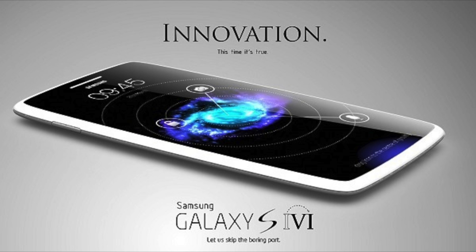People are waiting for the Samsung Galaxy S6, and we've got some really cool rumors that you are going to like. There is a clue that the Samsung Galaxy S6 is going to have a metal frame on the sides and corners, though that's not entirely confirmed yet.